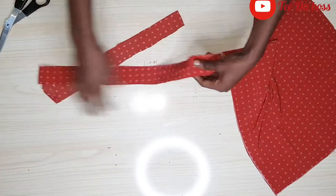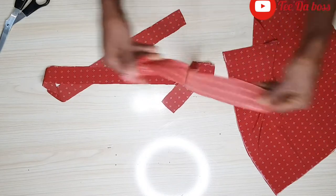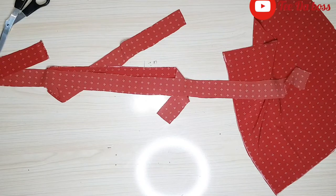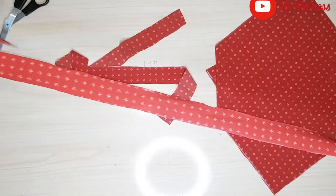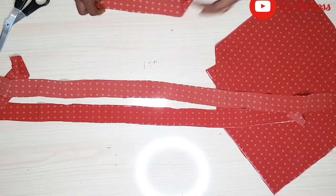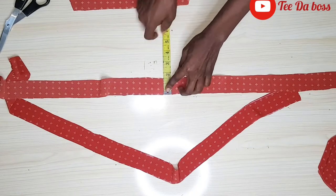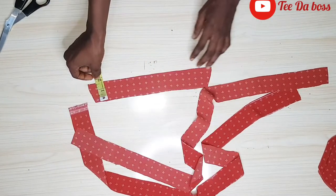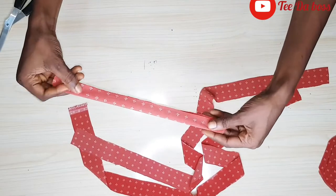The next step will be to go ahead and cut the straps and the loops for the top. For the strap, I just cut out a long fabric — it doesn't really have a measurement, just a long fabric that will be enough. Here we have two pieces for the strap and one for the loop. The strap is measuring one and a half inches, and the same thing for the loop — also one and a half inches.